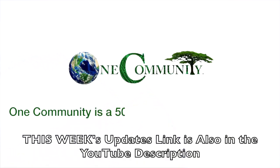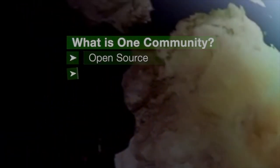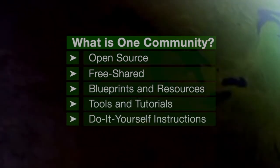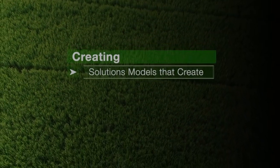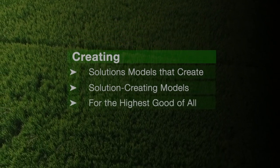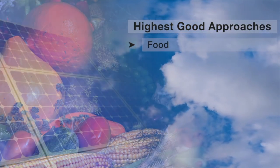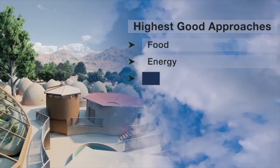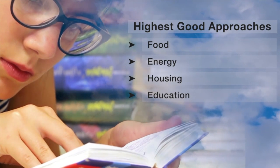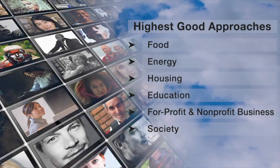One Community is a 501c3 nonprofit organization. We are creating open source and free shared blueprints and resources, tools and tutorials, and do-it-yourself instructions for highest good living — creating solution models that create additional solution-creating models in the service of all life on this planet. This includes highest good approaches to food, energy, housing, education, for-profit and non-profit business creation, society, and true earth stewardship.